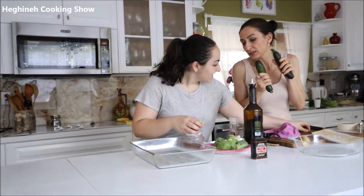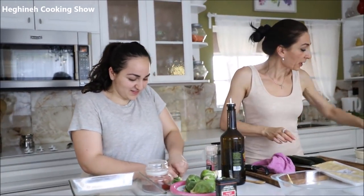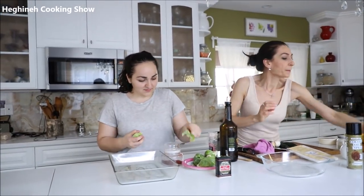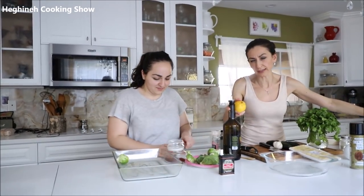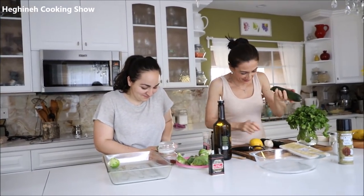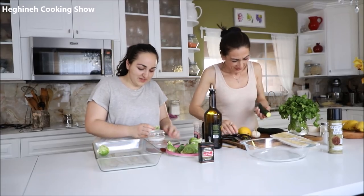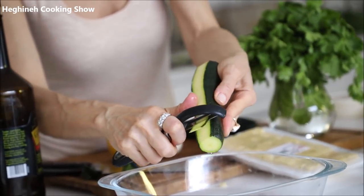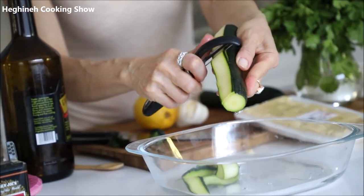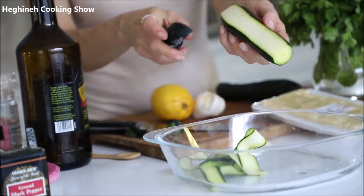For the zucchini salad, we just need fresh zucchini, one clove of garlic, cilantro, lemon, salt, and oil. I'll start shaving the zucchini with my potato peeler — or you can use one of those spiralizer spaghetti shredder things. Today is the day I forget all names!